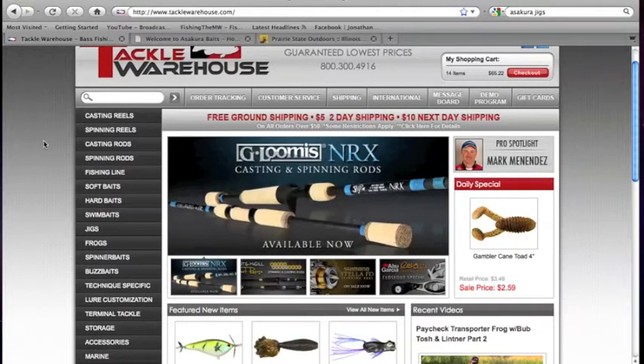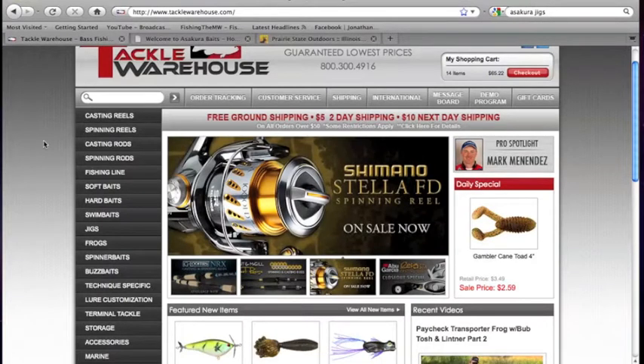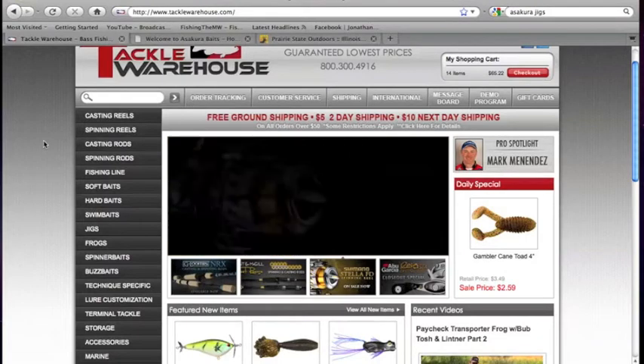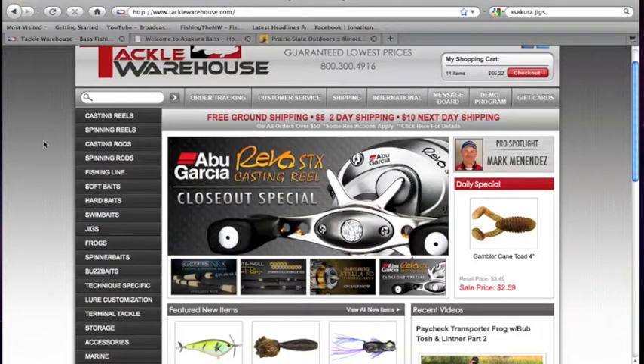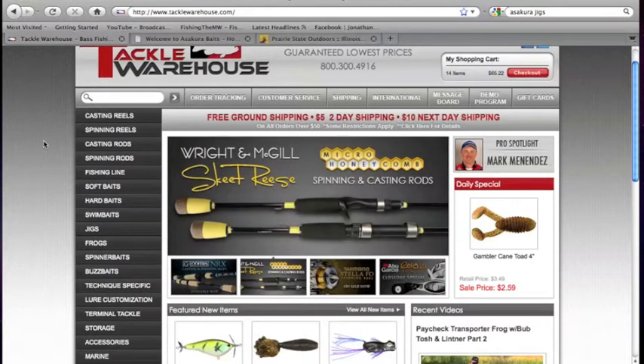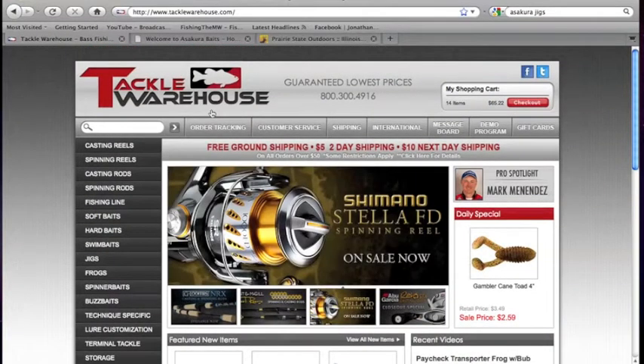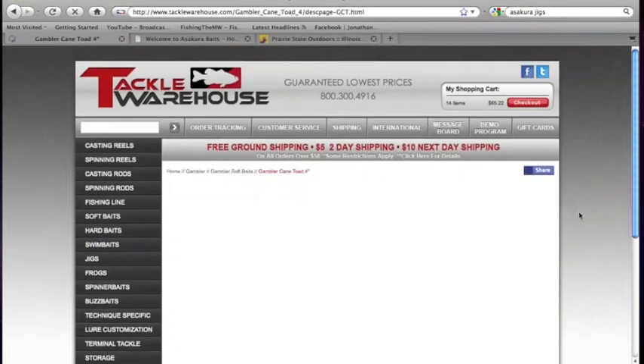I've been bass fishing for a little less than a year now, so mainly tackle — what types of stuff to use — is still one of those things I'm in the process of learning. I know how to catch them, but I really want to get to know the lures around me. I want to try out every sample of lure; if I like it, I'll keep purchasing it. This is an example of some of the stuff I'll be doing this year, probably a little bit of next year as well. Just to show you guys what I'll be purchasing.